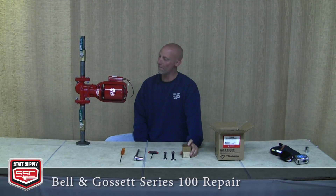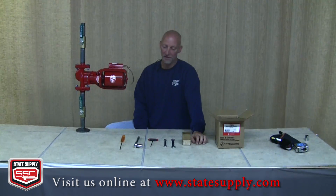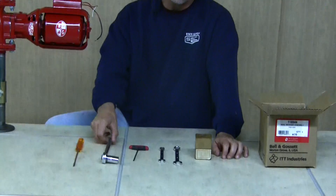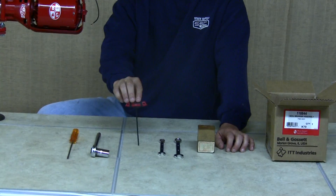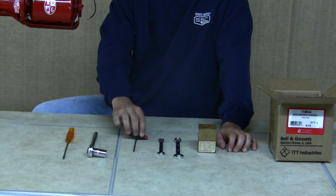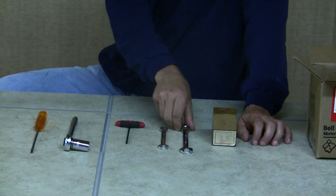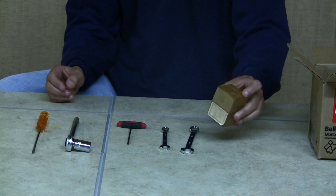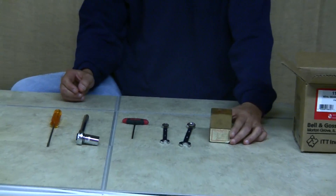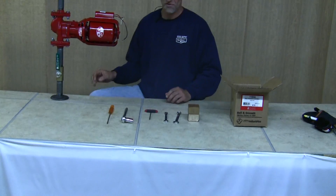Today we're going to repair a series 100 pump, and these are the tools you'll need to get the job done: a flat headed screwdriver, a 5/8 inch socket wrench, a 1/8 inch T Allen wrench, a 7/16th open end wrench, a 9/16th open end wrench, and a block of wood. You'll see how they're all used during the repair.